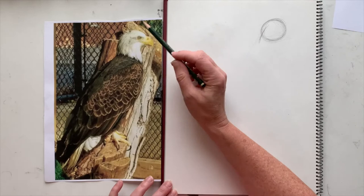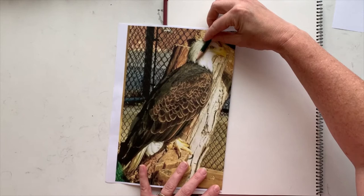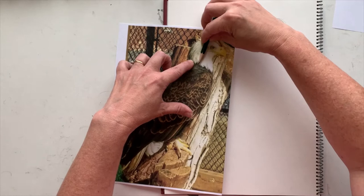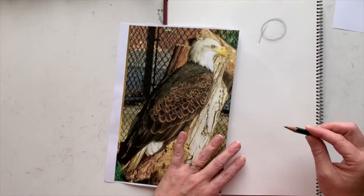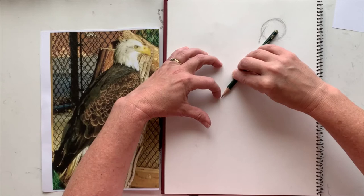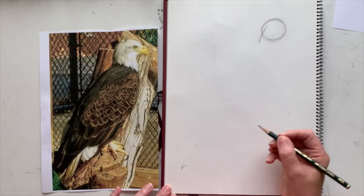We're going to measure our proportions — the measurement of how big or small something is. I find with the eagle it's easier to use the combination of the head and neck rather than just the head, because that white section is pretty distinct. So we're going to measure: one head, two heads, three heads, four heads, five heads — about five and a half to six heads long going diagonally down into the corner.